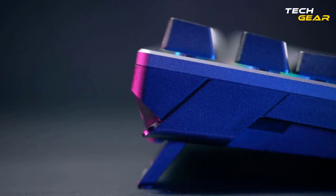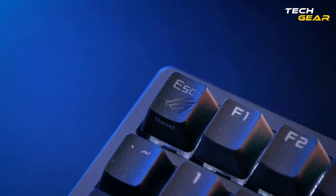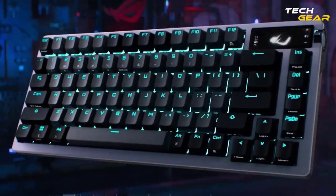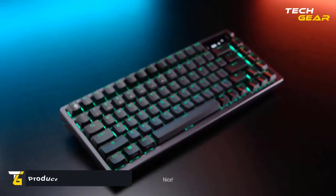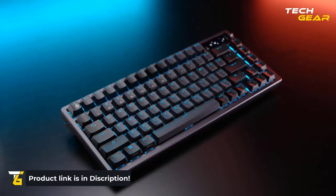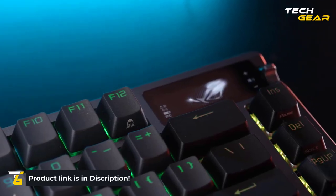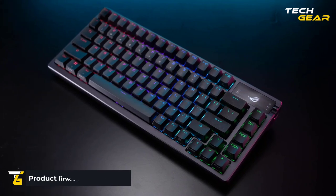This ergonomic design provides two pairs of keyboard feet of different heights to give you up to three tilt positions. Its macOS support lets you easily toggle between Windows and macOS modes. The ASUS ROG Speednova is a well-made gaming keyboard that can differentiate between victory and defeat.